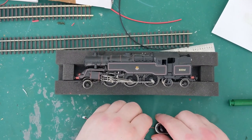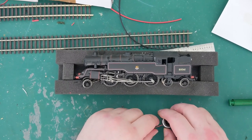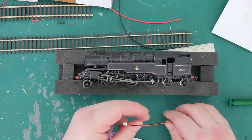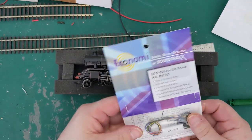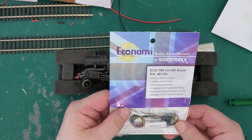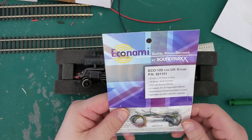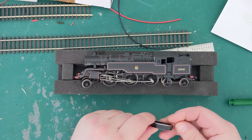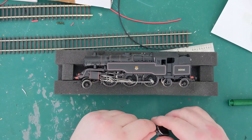I was originally going to fit a TTS decoder into this one — I managed to acquire a Hornby Black 5 TTS decoder — but I chickened out because of some of the issues with running. Whereas with the Econami, you can choose between six different Steam projects that are all loaded on the chip, and one of them is for a Standard Four locomotive. And some of the TTS decoders at the moment are going for 60 or 70 pounds if they're some of the rarer ones, so you're not far off the cost of an Econami.